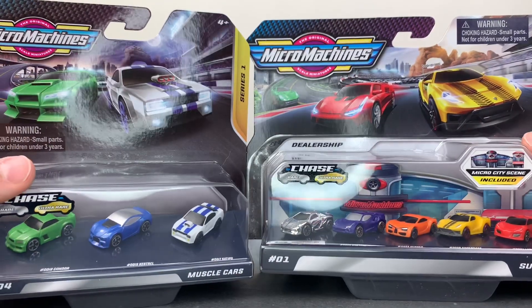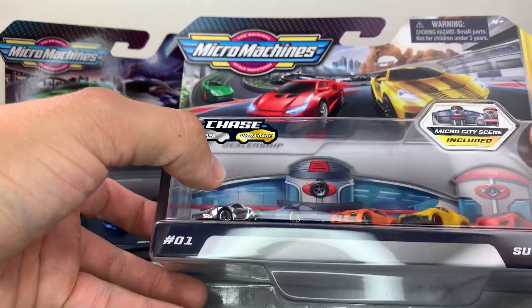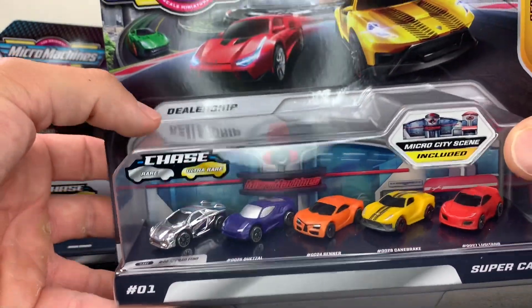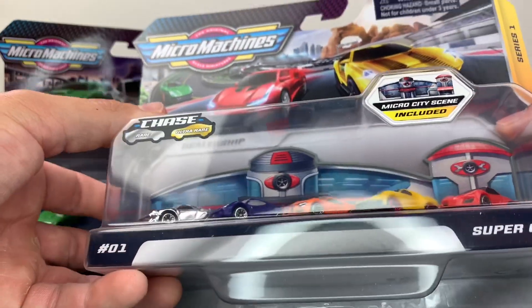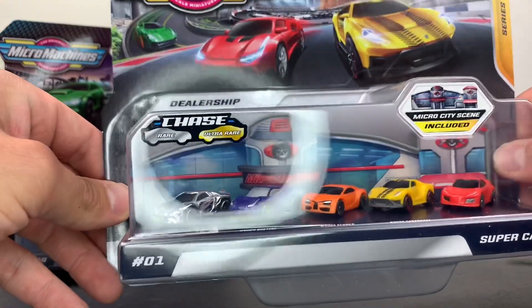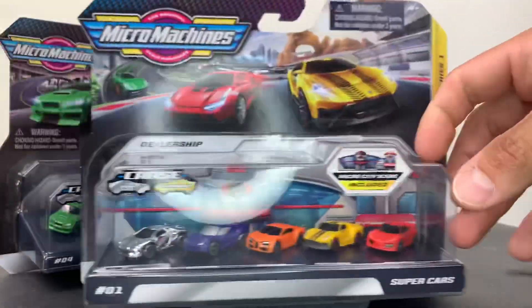The biggest difference between these is you have two extra cars here and you have what seems to be this Micro City Scene included. It looks like a plastic pop-up display. I'm assuming you can display these cars in front of this little pop-up Micro Machine, which looks like a dealership type of thing back there. So I'm super excited about that.